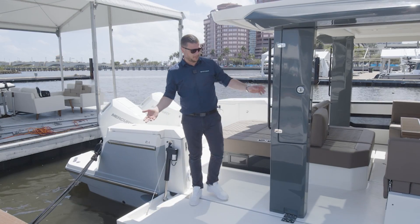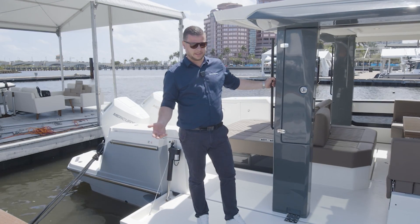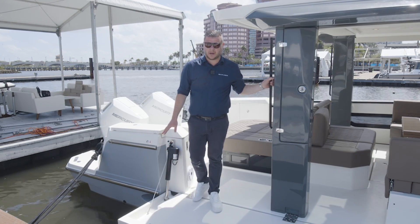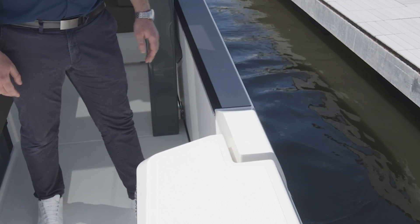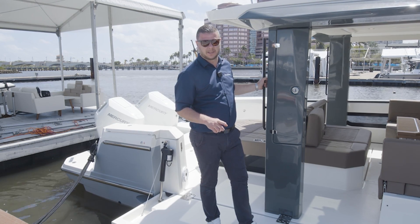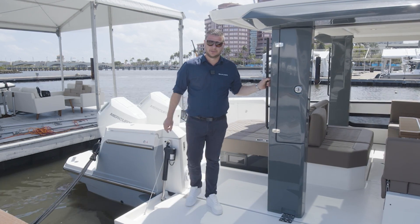Now with the terraces down, obviously the boat transforms. A couple of good things to keep in mind: there is a weight limit of 660 pounds or 300 kilos, and never drive or operate the boat with the terraces down. Those are the two most important things.